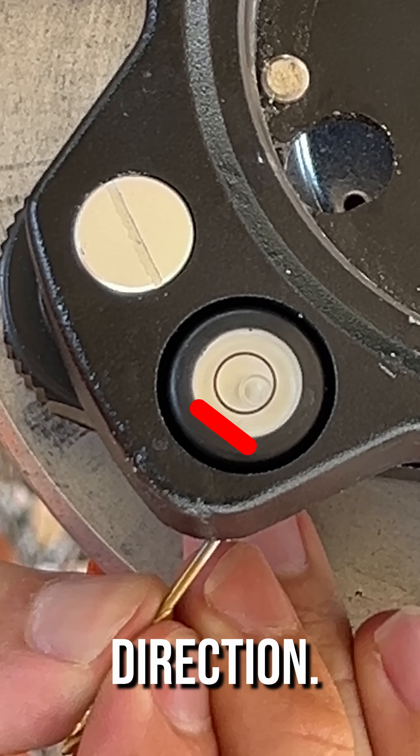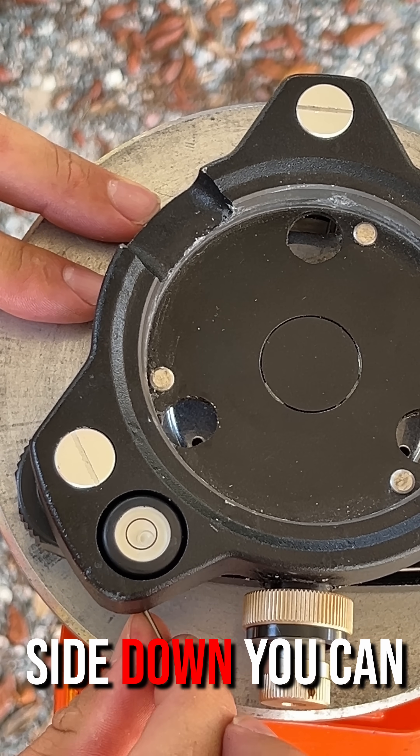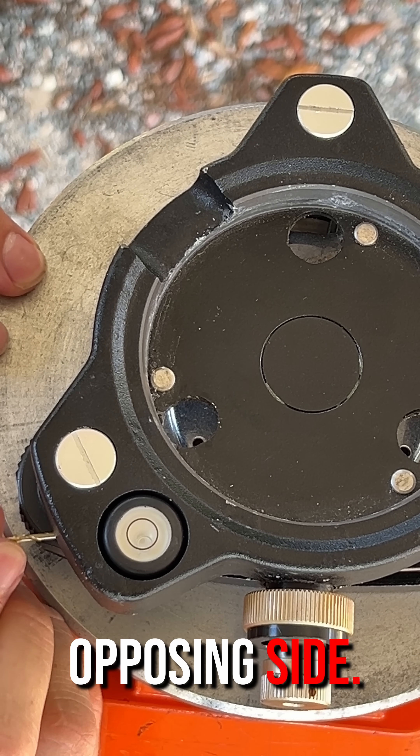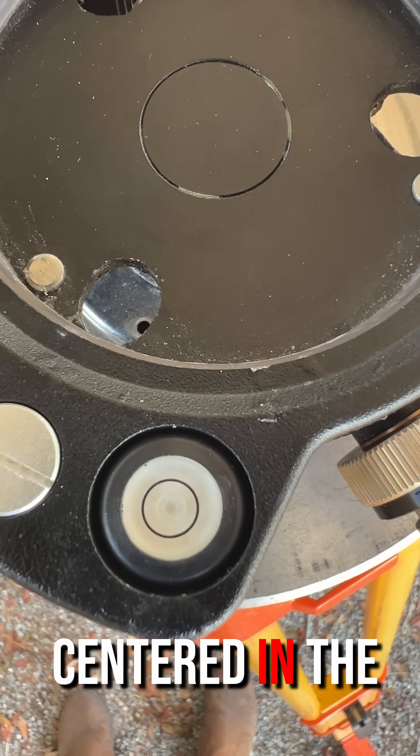Tightening an adjustment screw will pull that side of the vial down and push the bubble in the opposite direction. Do not over-tighten any of the screws, and if you cinch one side down you can relieve tension by loosening a screw on the opposing side. All screws should have some tension when the bubble is centered in the vial.